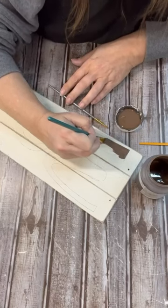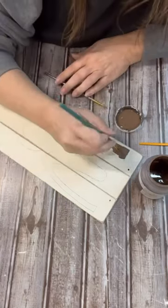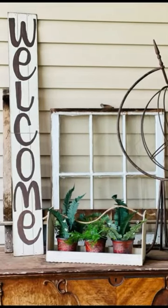And the great thing is, you guys, we could do this in any decor colors — we could do patriotic, we could do so many different things. So once we get that all done, look how cute this turned out. Follow for more.